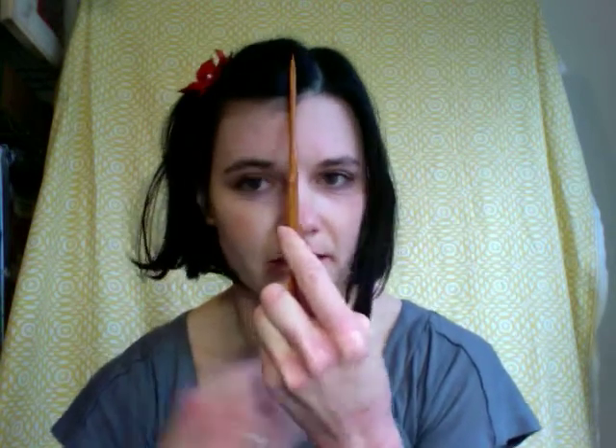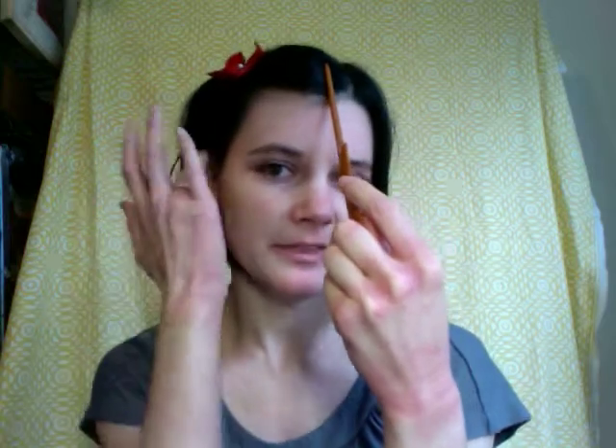One rule of thumb I like to use when I'm trying to figure out where to place my hair accessories is I find the top of my head and then find my ear and then go halfway in between those two.